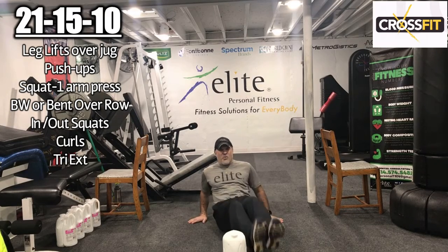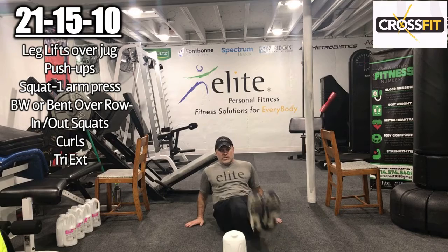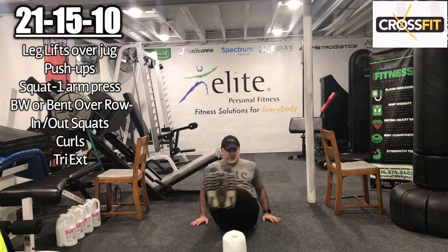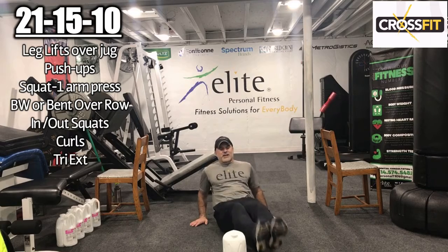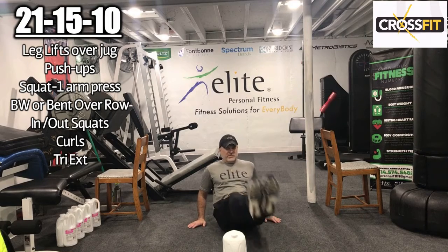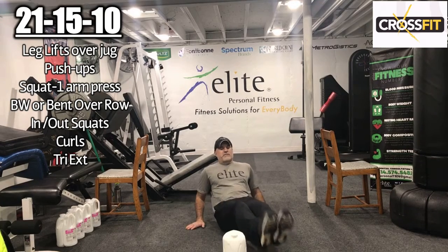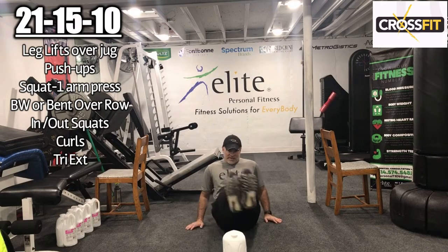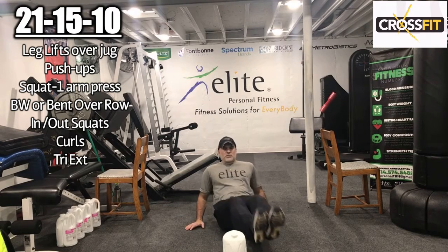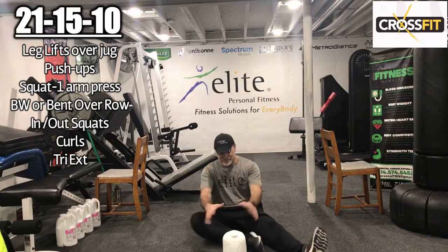Performing 21 leg overs — going over and back the object. 1, 2, 3, 4, 5, 6, 7, 8, 9, 10, 11, 12, 13, 14, 15, 16, 17, 18, 19, 20, 21. All right, that was 21 leg overs — little leg lifts over an object.